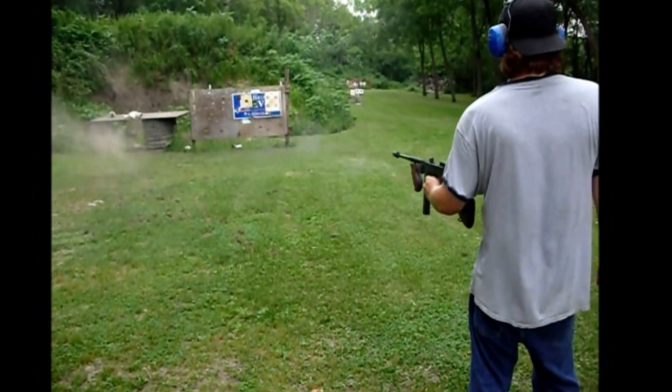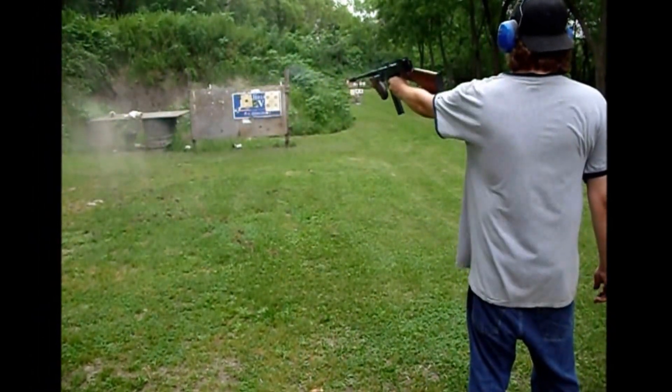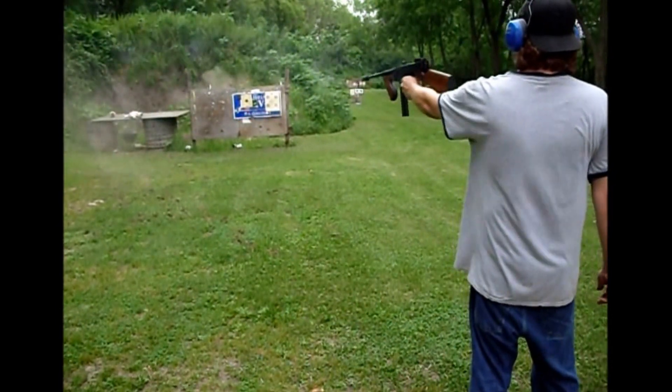I hope you guys and gals enjoyed this short look at the tommy gun. Thanks for watching, and I hope to see you next time.